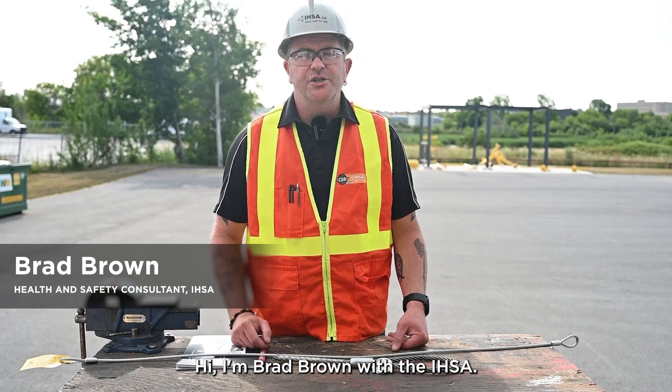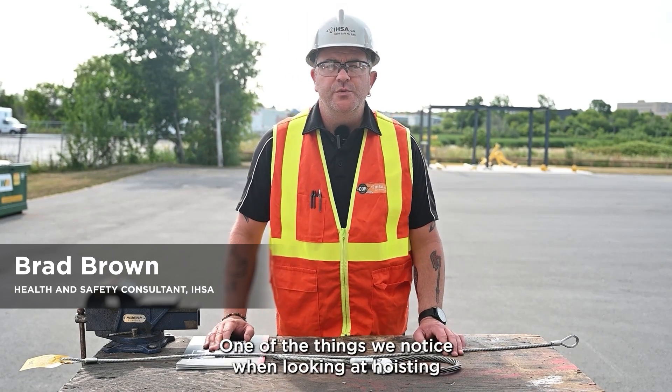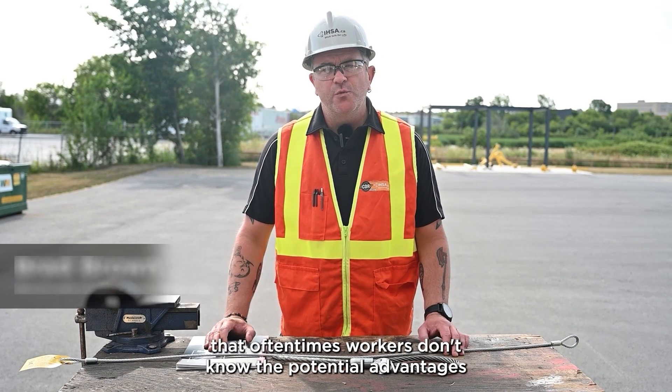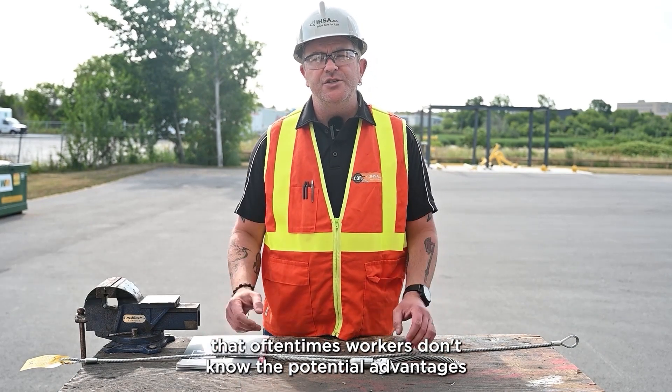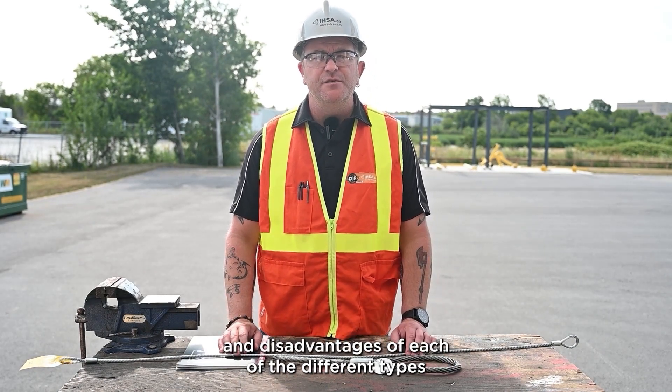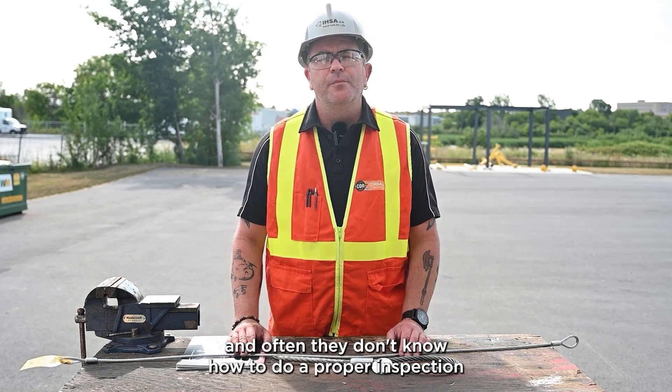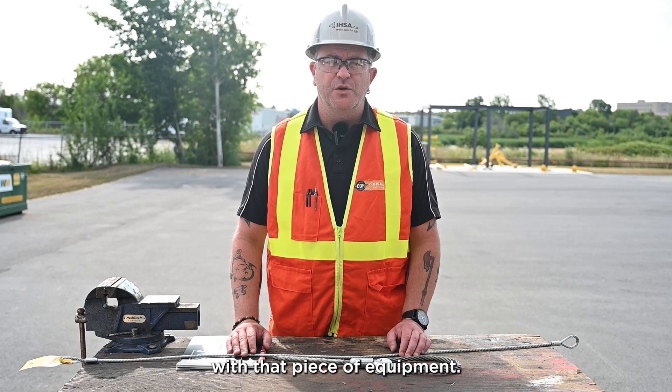Hi, I'm Brad Brown with the IHSA. One of the things we notice when looking at hoisting and rigging operations in construction is that oftentimes workers don't know the potential advantages and disadvantages of each of the different types of rigging equipment they come across, and often they don't know how to do a proper inspection with that piece of equipment.